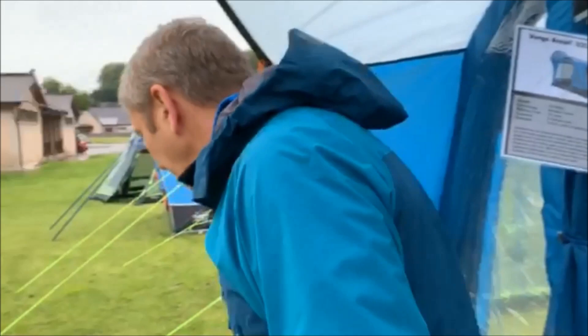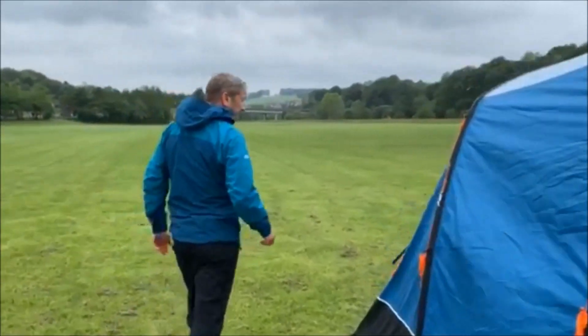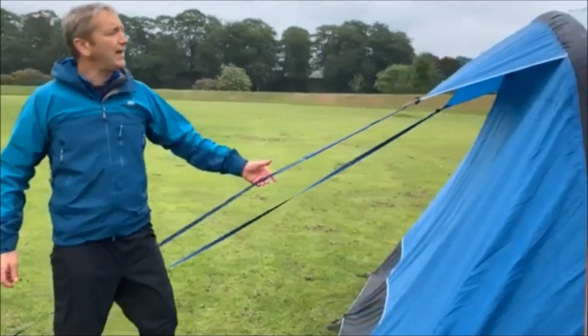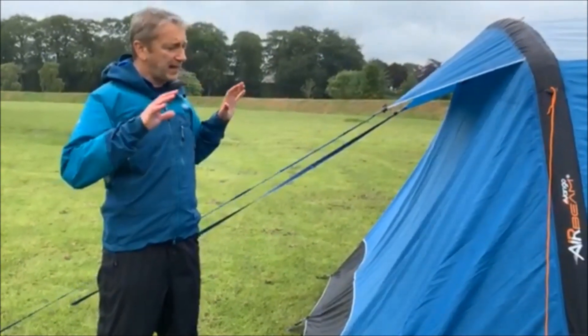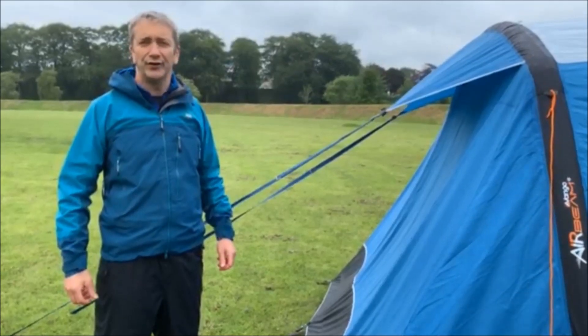The big advantage of the Amalfi this year is the lanyards though, and you can really see that around the back of the tent. It's fairly windy today and you can see how this stabilises the whole back of the tent, meaning the tent isn't able to collapse like the older Amalfi could in high winds.